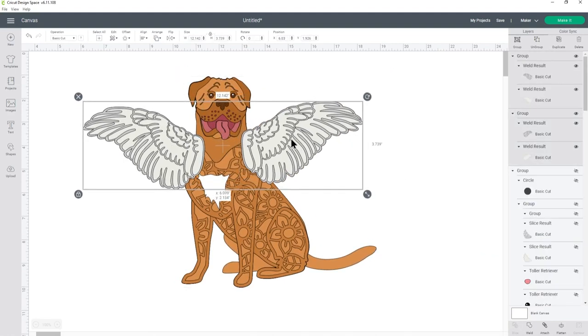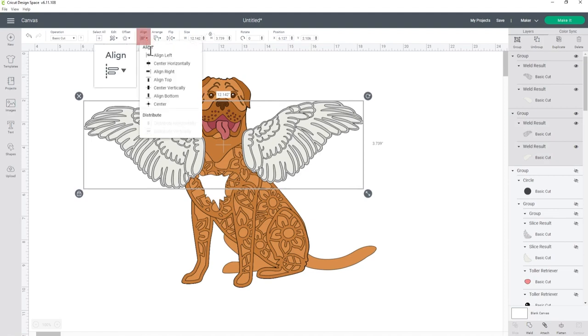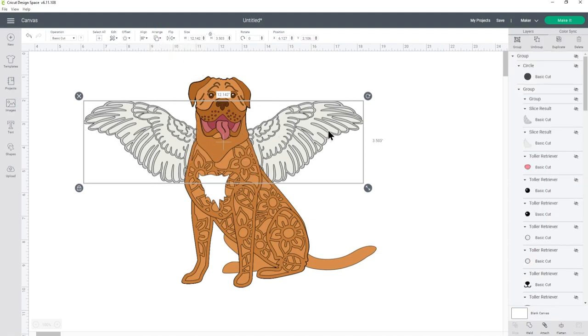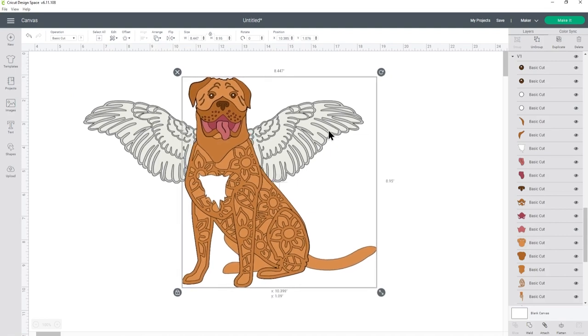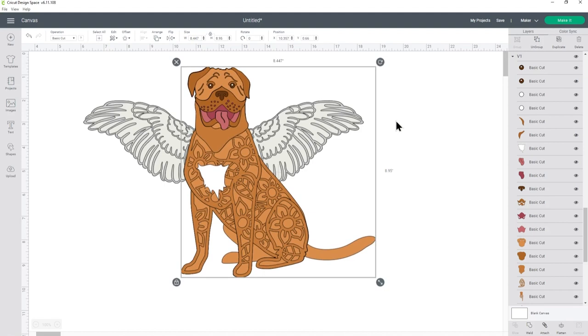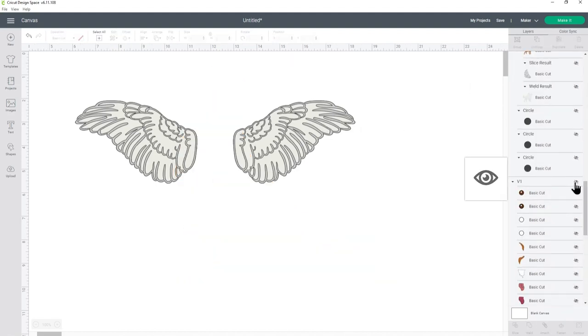The wings are now ready to add behind the dog. I'll select both groups and go Align, Align Top to make sure the wings are symmetrical, then go Arrange, Center Back to move them behind the dog. After adjusting the positioning, I have a problem — the wings are separate and it'll be hard to position them correctly since they're not connected to the rest of the dog. This is the same issue we had with the back wing of the Tola Retriever.